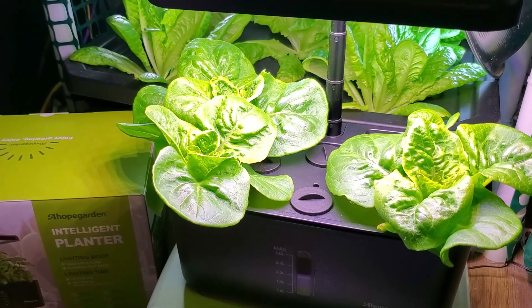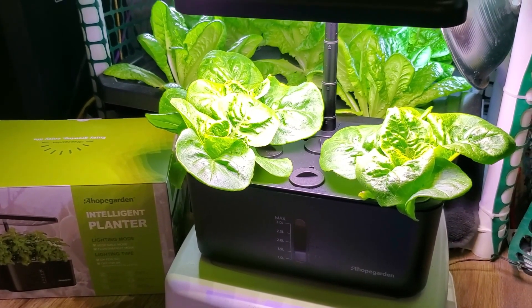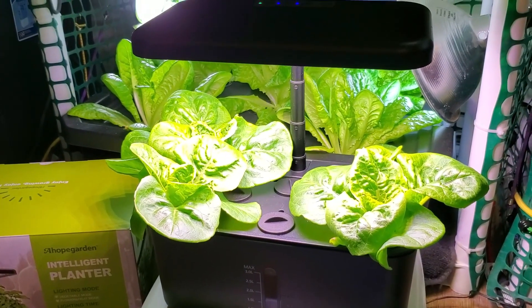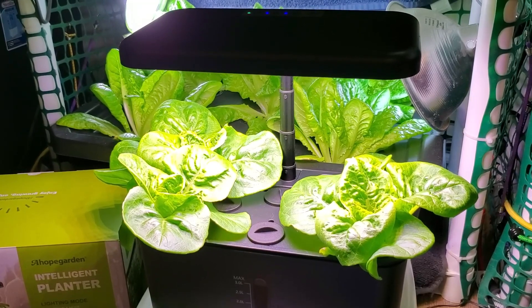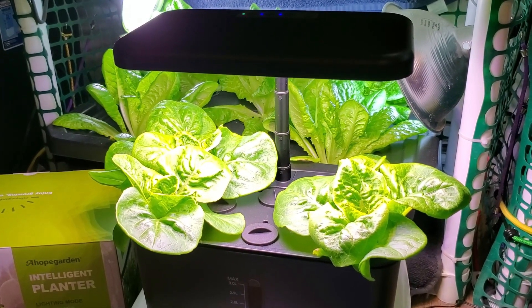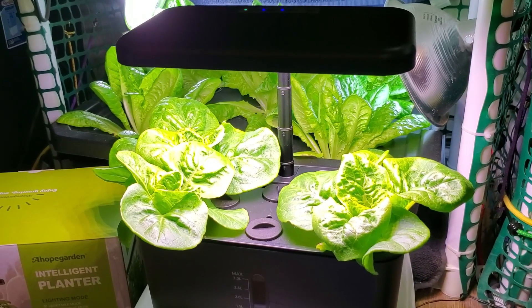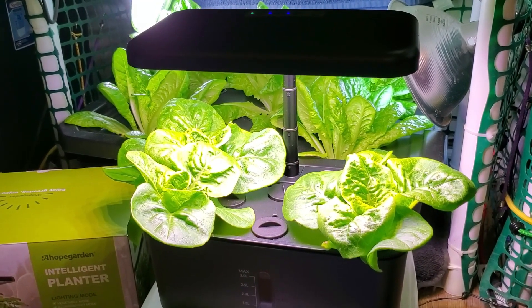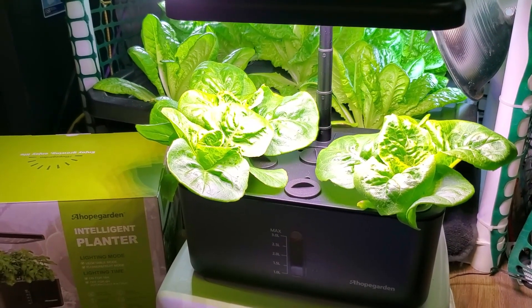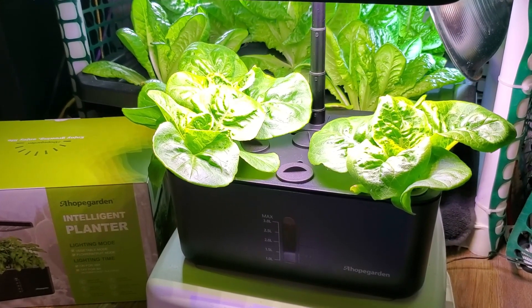This AHOPE intelligent planter would also be great for starting seeds for larger garden plants. The light deck has its own built-in timer so it kicks on and off automatically, about 10 to 12 hours at a time, which is a very nice feature. This unit pretty much has everything you need to get started growing hydroponic plants anywhere in your home.